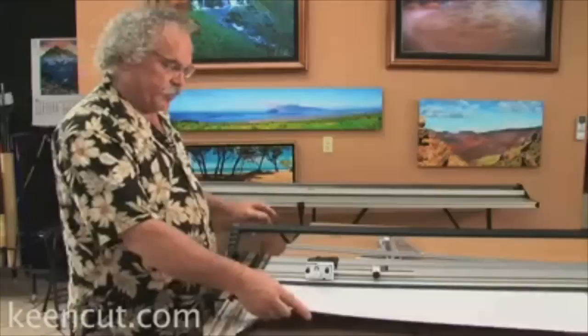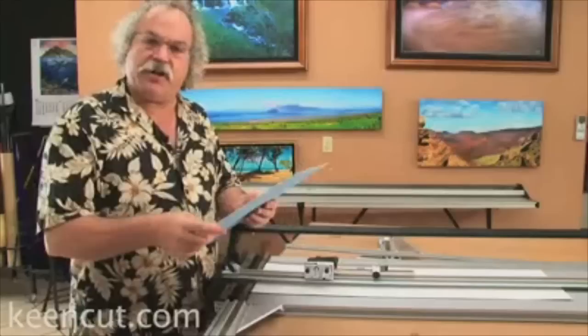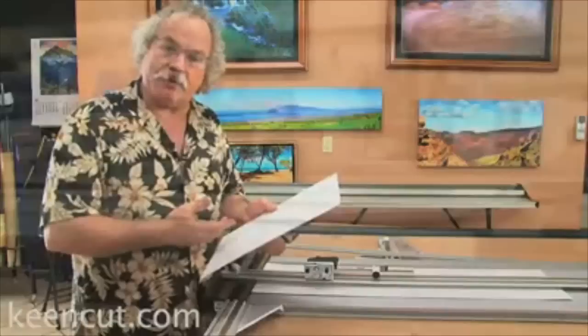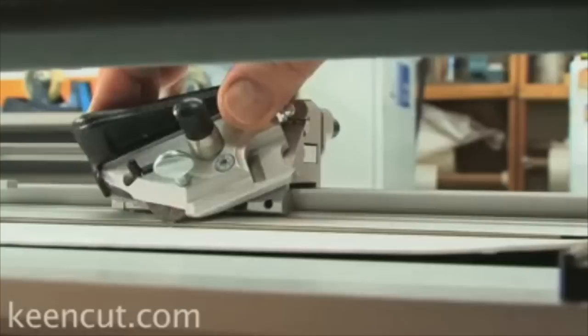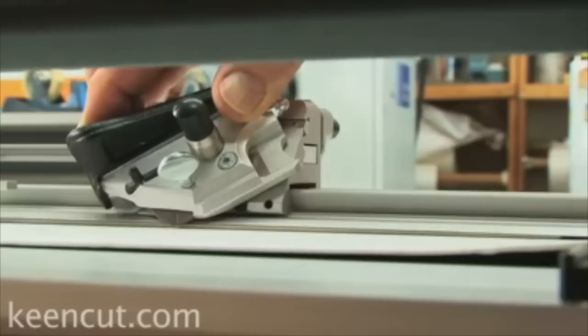Now we're going to show you how to cut a basic window mat. First thing you need is a slip mat — it goes underneath your cutter bar and it's what the blade goes halfway into when it cuts through your mat. When cutting a window mat you're always going to cut with the finished side down, and the slip mat gives you a clean precision edge. With a new blade, confirm the blade is just penetrating the slip mat about half its thickness — we don't want to cut all the way through, but we have to penetrate it to get a good cut.